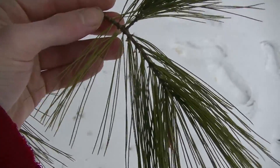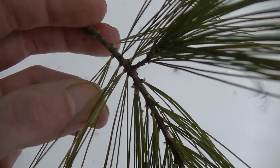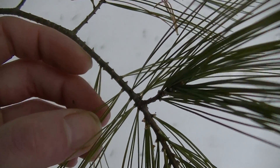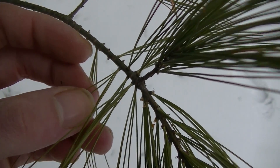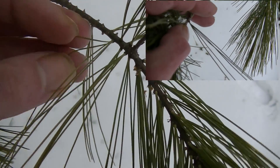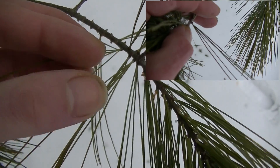The easiest way to tell if you have a white pine is to find one of the branches, and then once you do that, find a section of the needles — like you can see I have back here. What you want to do is count them, and when you count them you should find five needles: one, two, three, four, five.